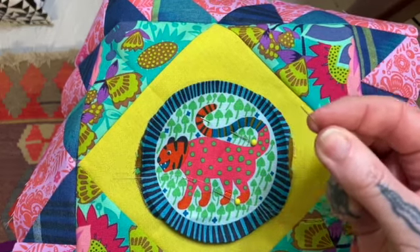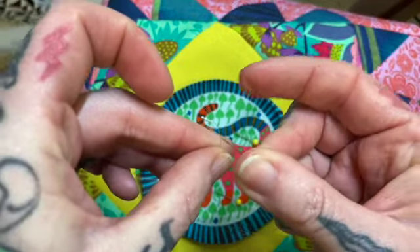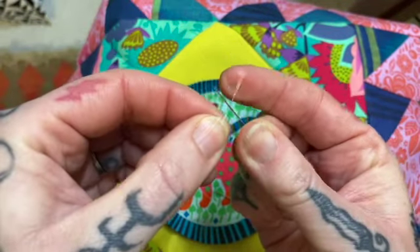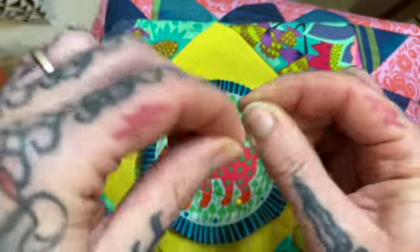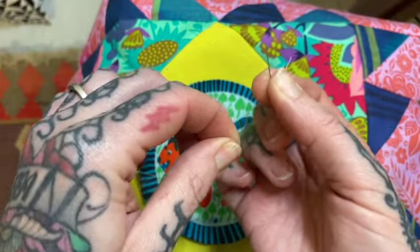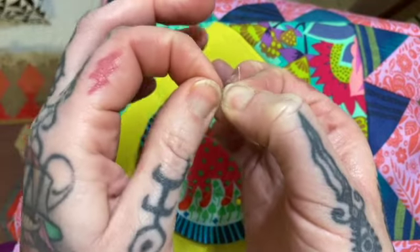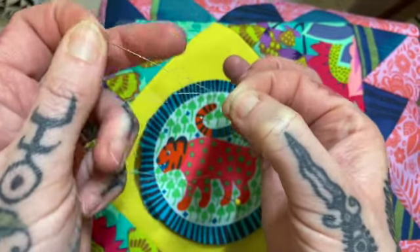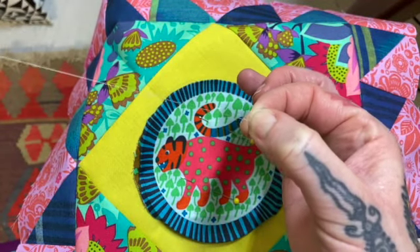I'm just going to create a knot at the end of my thread. I've got the end of my thread and my needle, and I'm going to cross my needle over top of my thread. There's my thread end, and I'm going to wrap my thread around four or five times.